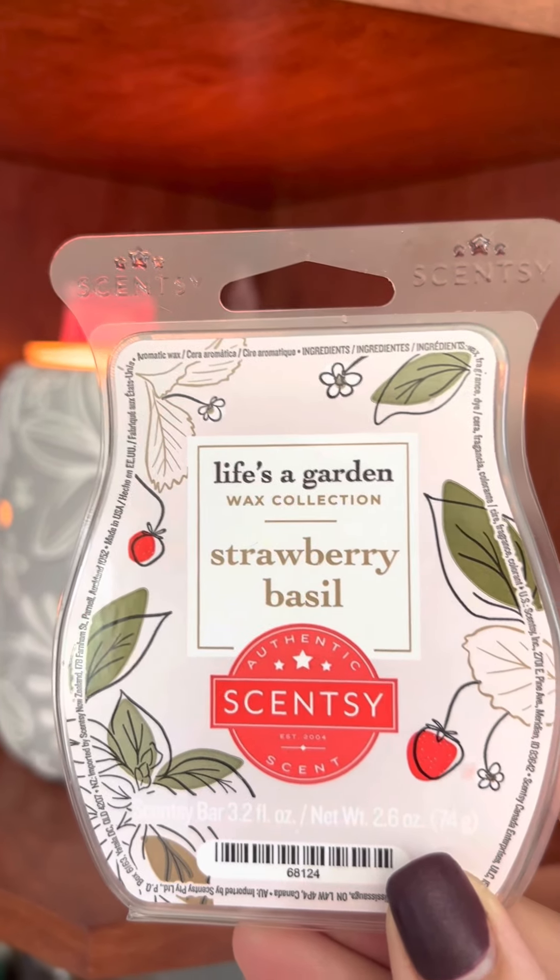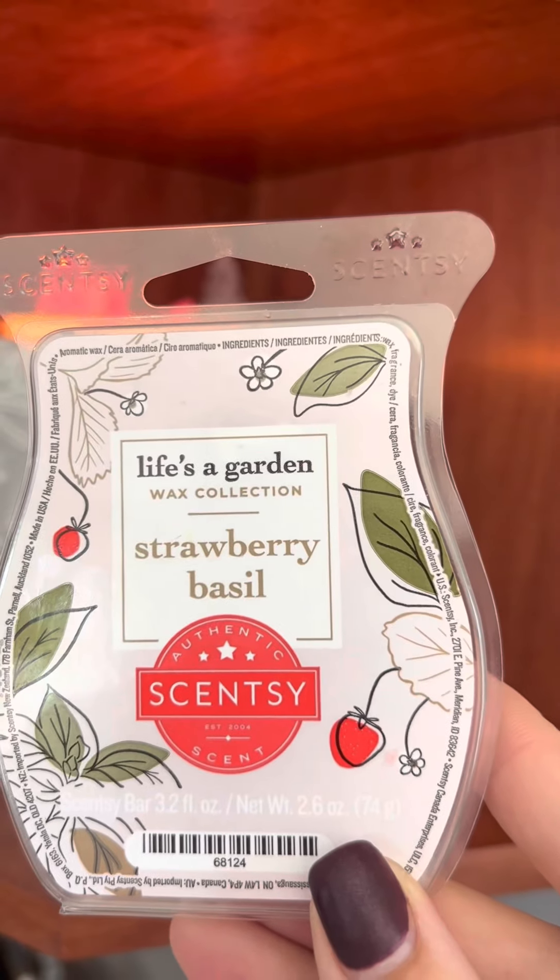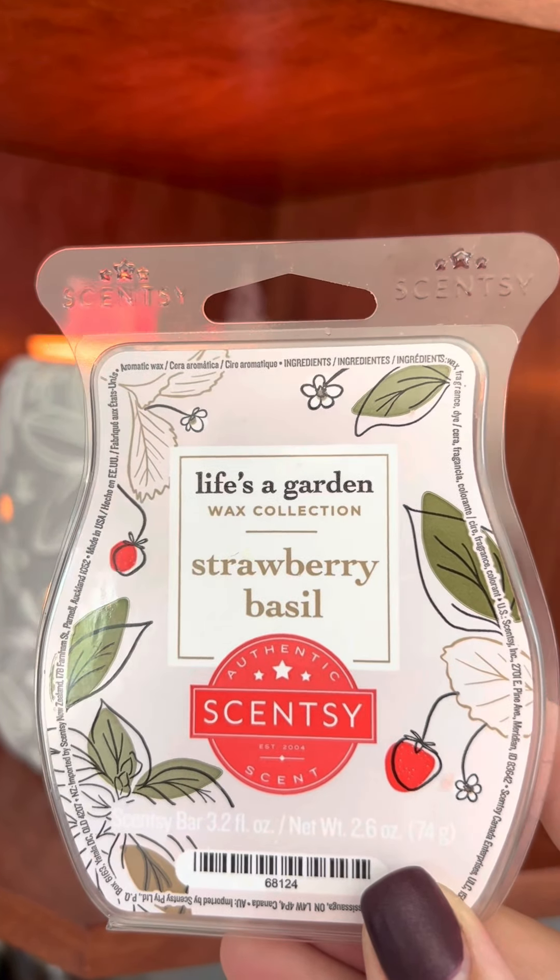I couldn't live without it, so I added it to my Scentsy Club. And even though it's discontinued, Scentsy still makes it for me every month and sends it to me.